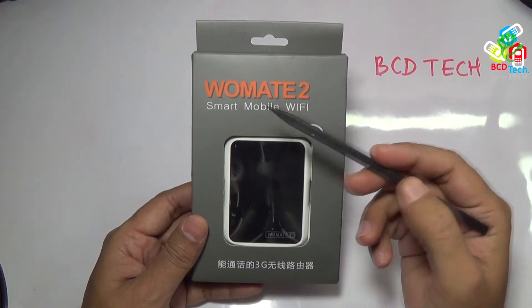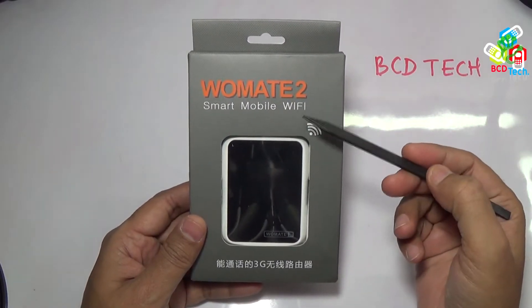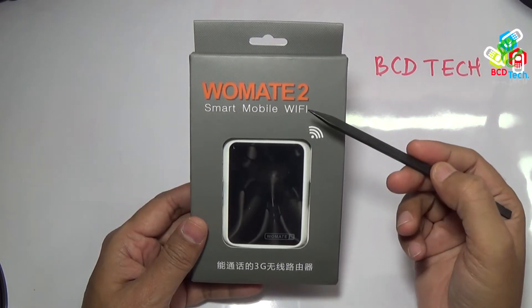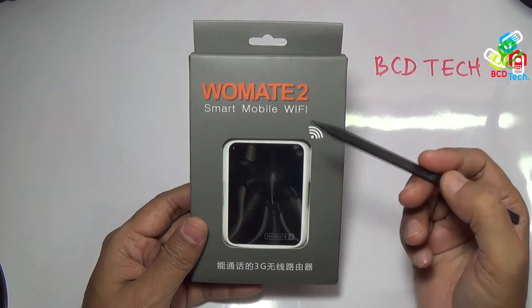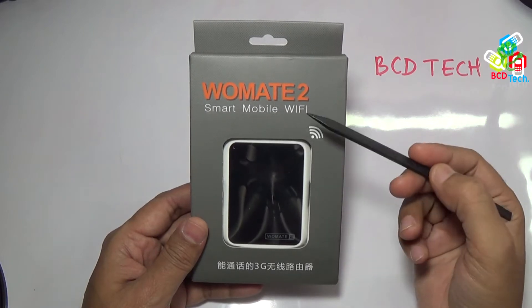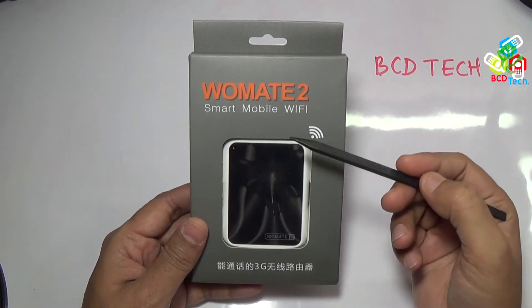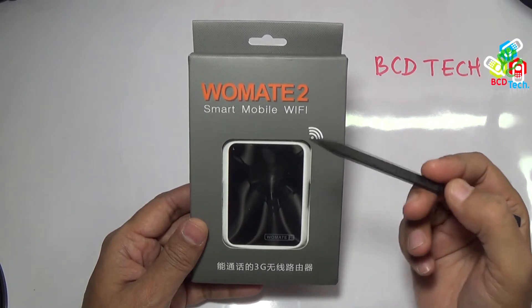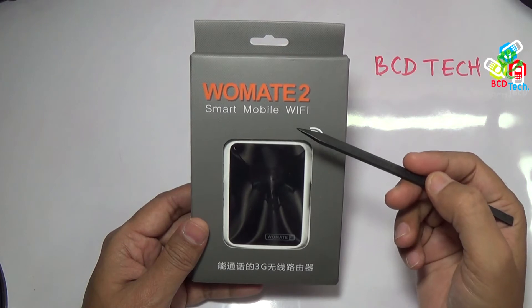What is Vomate and why do we need it? This question comes in your mind when you first see this video. Those who saw my previous video on dual sim, triple sim and quad sim adapter for Galaxy Note 3 can get an idea. Yes, this is a dual sim adapter with 3G router.